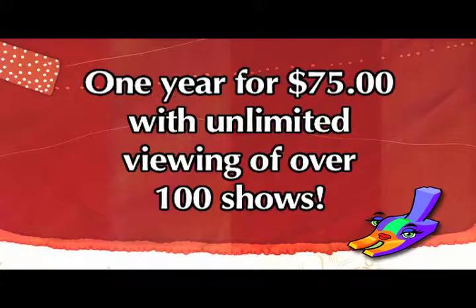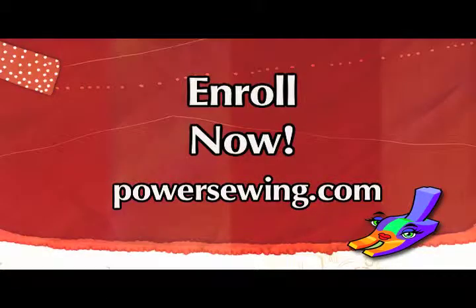See the live demonstrations of sewing techniques or access over 100 sewing shows for one year with unlimited viewing for just $75. Learn from the experts — enroll now at powersewing.com.